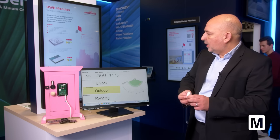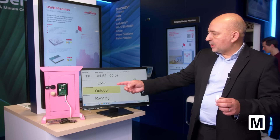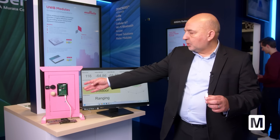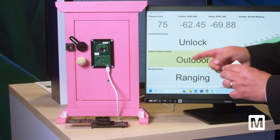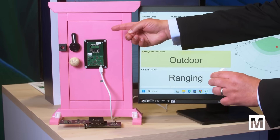I have the key fob. You can see I'm a certain distance from the door, so the lock is locked. When I approach, it detects my presence and it opens the door.